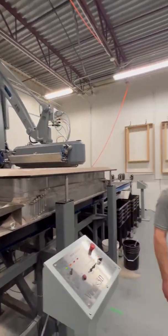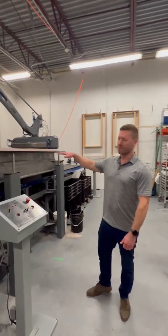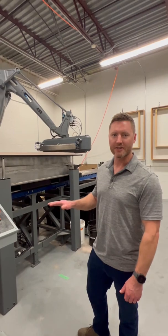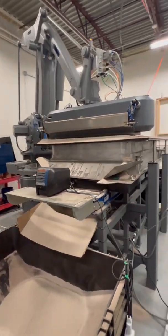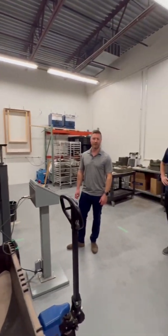Steve here is printing out one of our test molds. This mold is actually for a transmission for a half-scale gas tractor project. Steve's been printing this mold — it's got about four hours into it — and we're just running a sample of this technology with one of our molds.